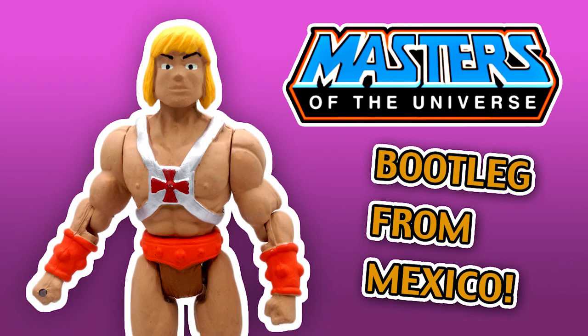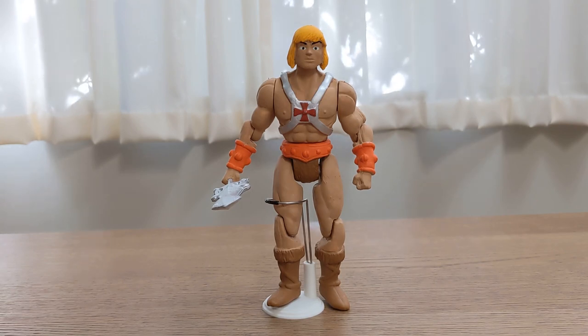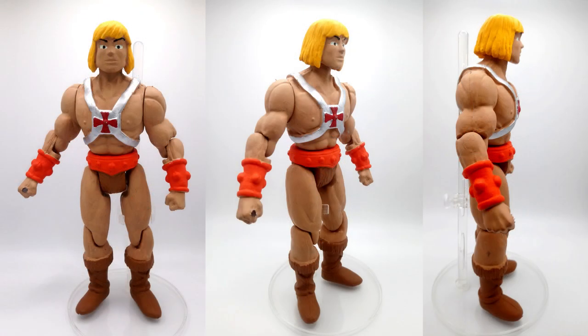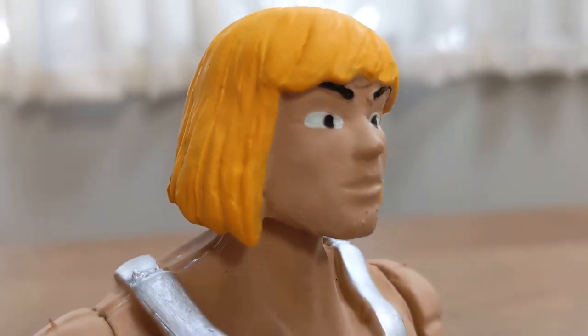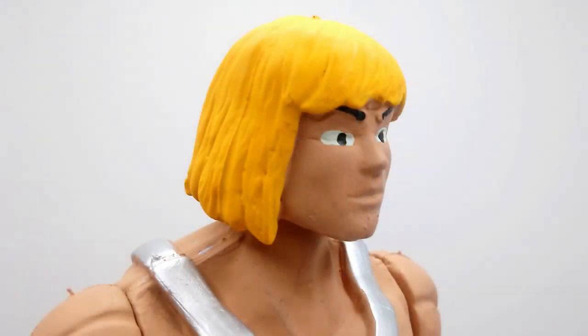More He-Man bootlegs from Mexico. This one I find very interesting in that it is a fully new sculpt, a very original sculpt — clearly not based on pre-existing official He-Man merchandising. He has a very unique look; the face looks so different, he looks very young, like an anime character. They kind of tried to make it a bit anime, a bit Dragon Ball.